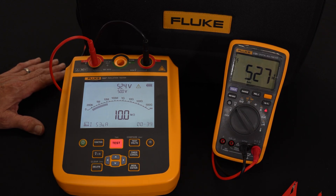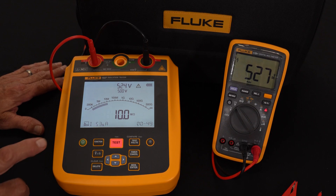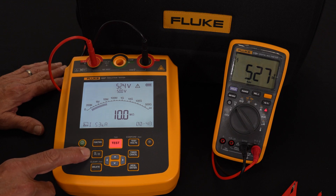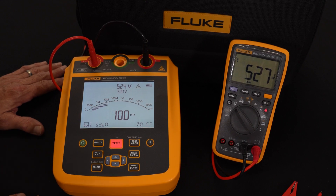We would let this run for a full 60 seconds, and at the end of that test we're going to allow it to stop and save the results. While we're waiting, some of the other functions we can do: we're an AC-DC voltmeter good up to 1,000 volts, we're an ohmmeter for low resistance measurements, and we have the ability to do a variety of other types of measurements, which I'll show you here in just a second.